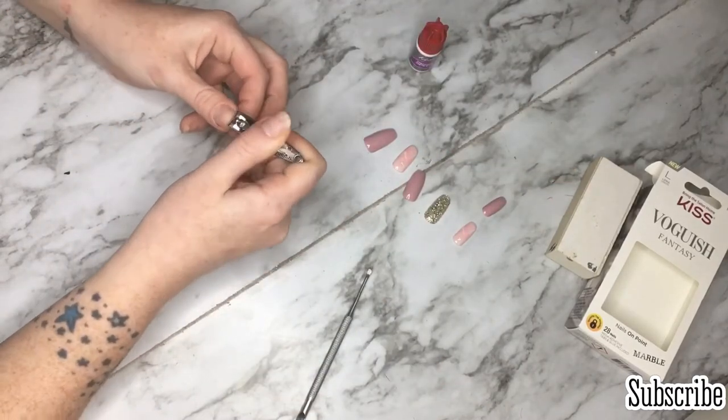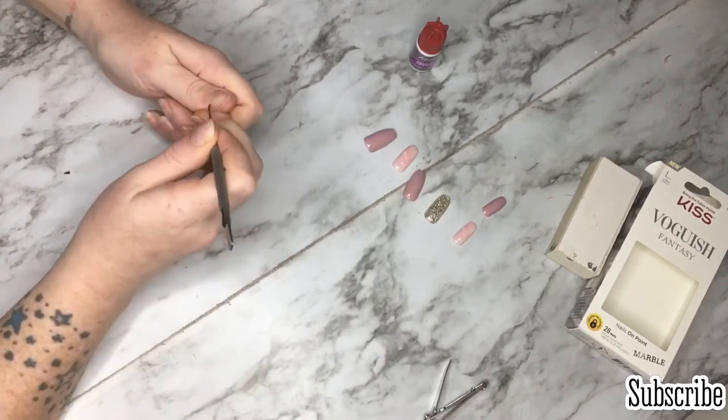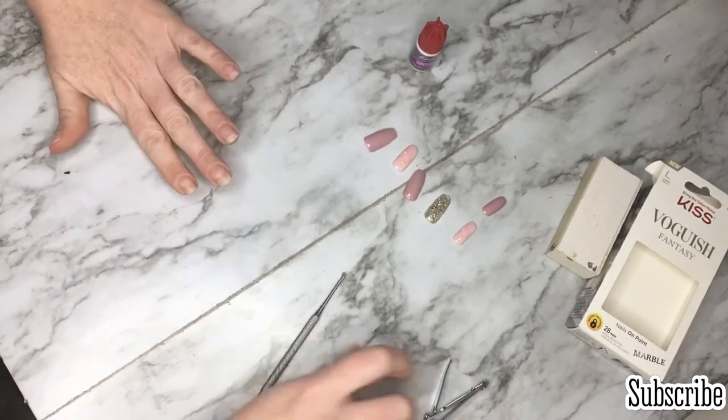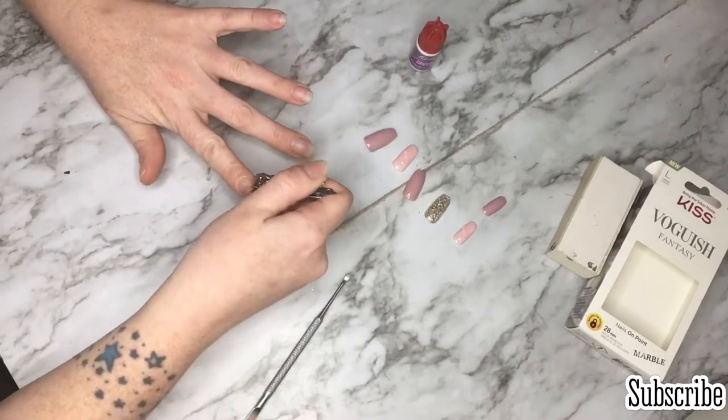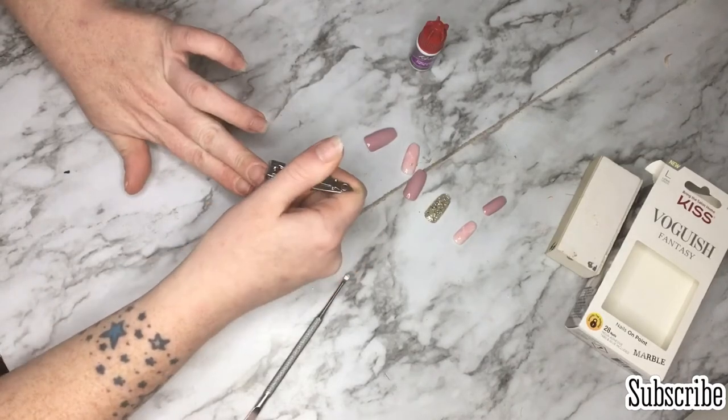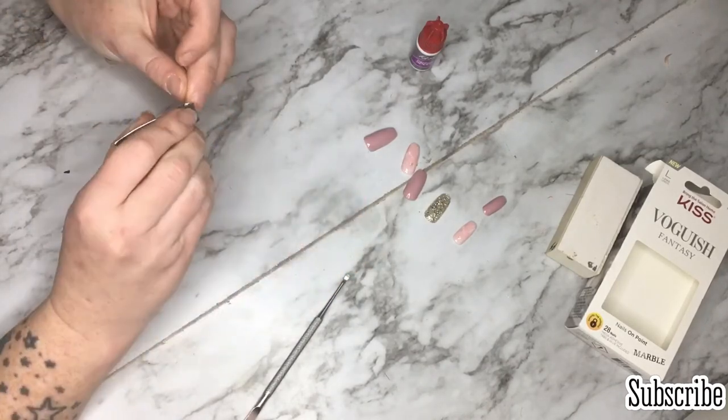I wasn't sure which pinky nail would fit best, so I kept both sizes out until I got done doing everything and then would pick. Sometimes I think one will fit and then after I file it and push my cuticles back, I actually need the bigger nail — that's why I did that.